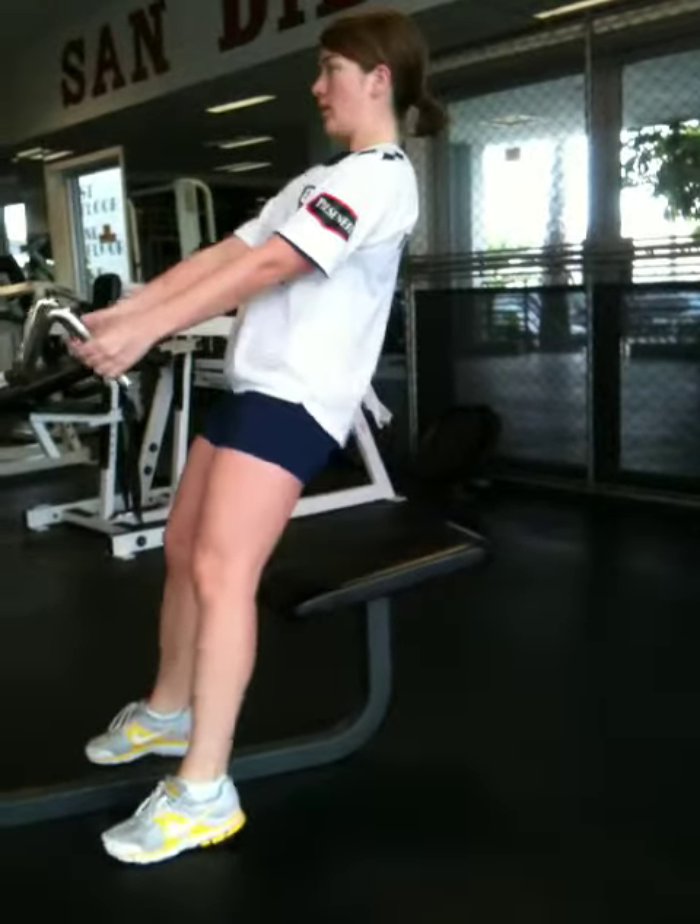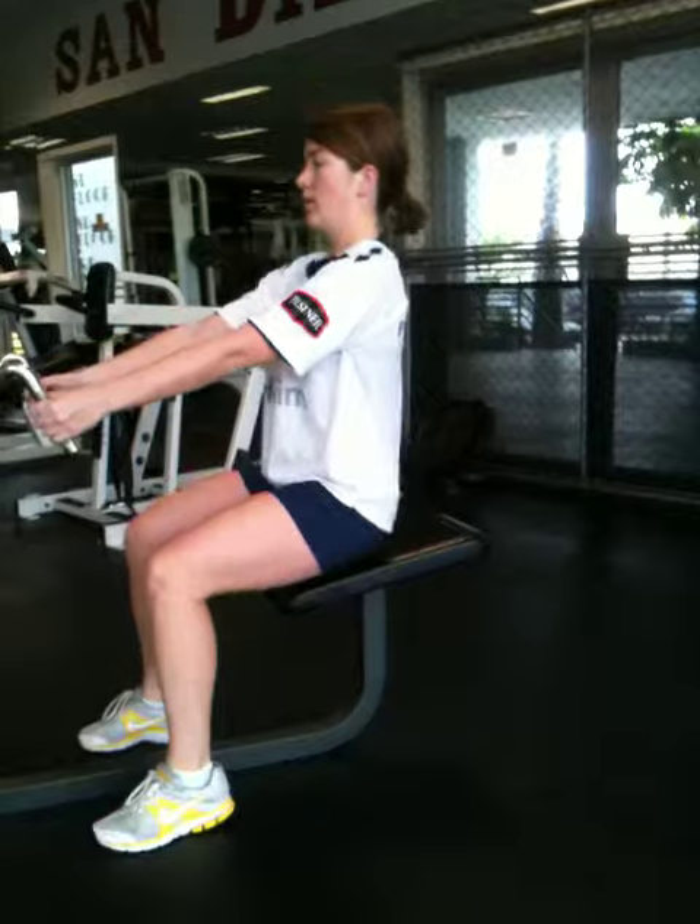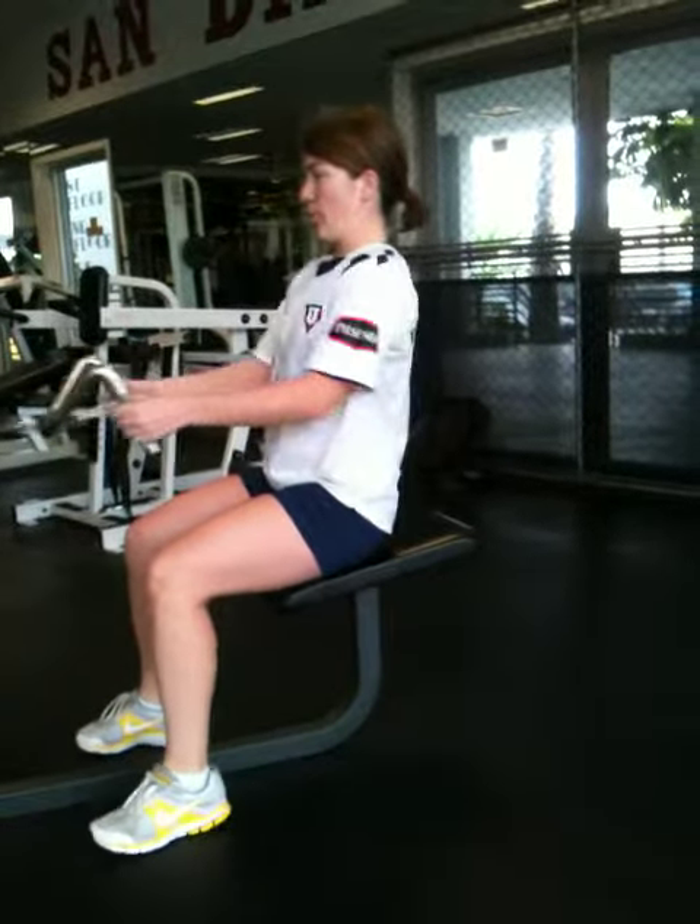Fourteen. Keep going. You got it. Push. Fifteen. Keep going.